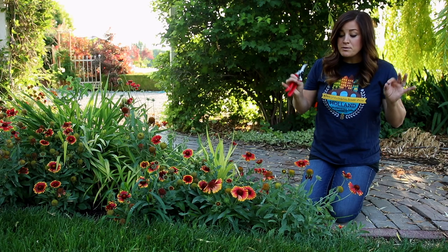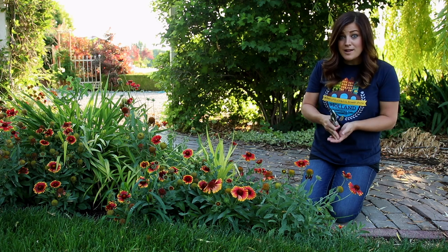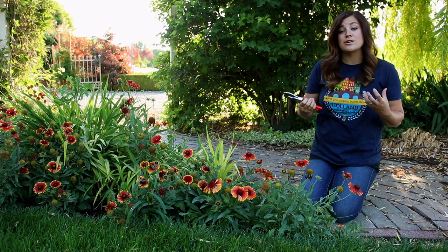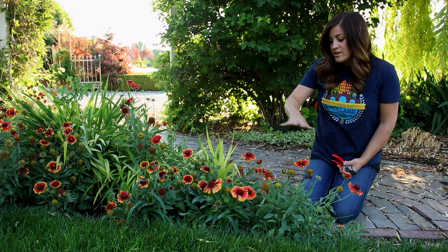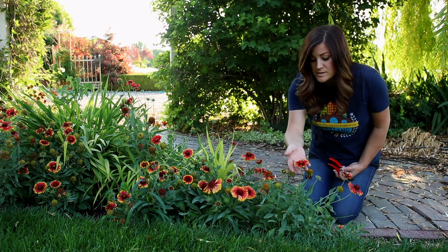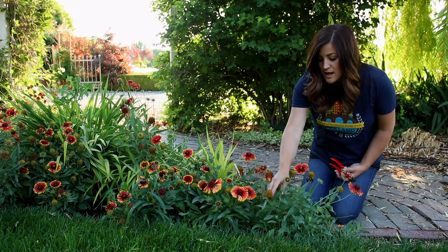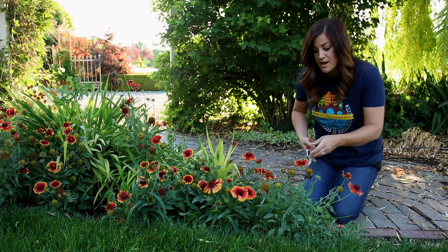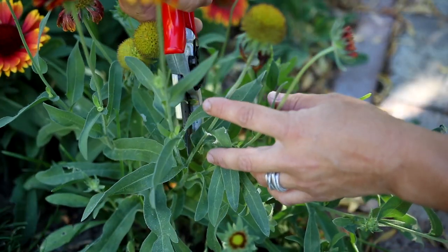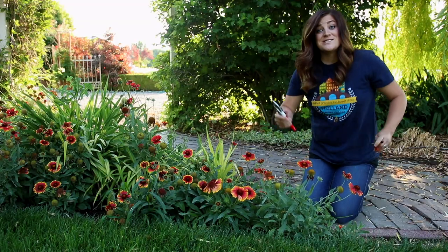Deadheading is simply removing spent blooms so that your plant can then send new energy into creating new flowers and new foliage, rather than sending energy into producing seed. The first example here is a Gallardia. You can see that there's a lot of beautiful blooms still on these plants, a lot of new ones starting, but there are also a lot of old ones. I just want to remove those old ones to make the plants look fresher. All I have to do is go in and remove this spent bloom right at the main stem, just like that.